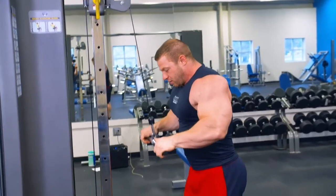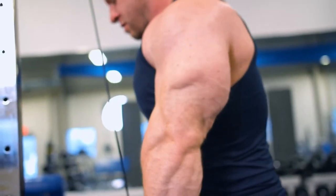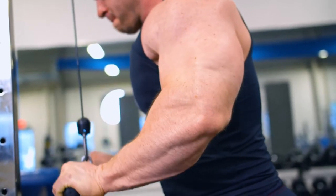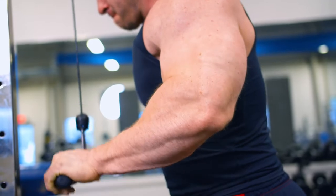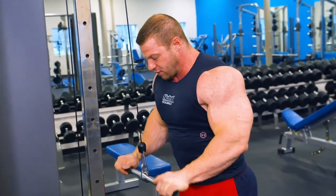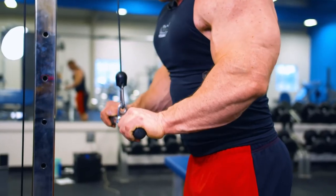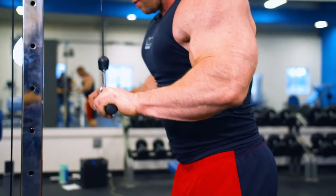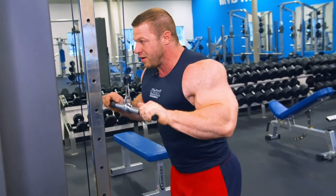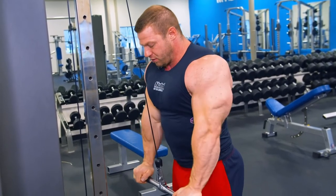Elbows right down by my side. I'm going to go full rep, all the way back up, and then just half — full, half and hold, full. On the half rep, it's really just allowing me to keep tension on a stretched muscle for a little longer. And that's really where most of the workload is — that halfway point through the extension.